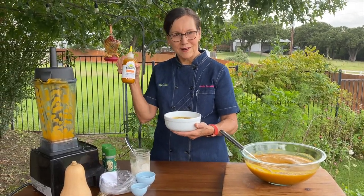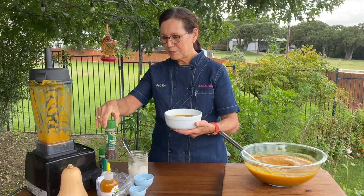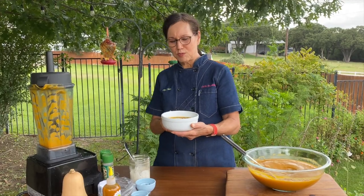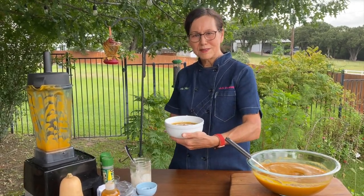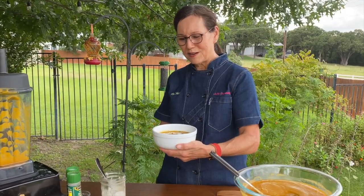There is our butternut squash soup made creamy with cashew cream, fresh herbs from the garden, Fresno chili, and roasted pumpkin seeds. If you want to spice it up, you could put some habanero sauce on it, but if you like it mild, just leave it this way. A little freshly ground pepper and sea salt — I didn't put any salt in the soup since there was some in the vegetable broth. It's a nice dish for fall. Thanks for watching — I hope you'll subscribe to my channel for whole food plant-based, no-oil cooking. Thanks again, bye-bye.